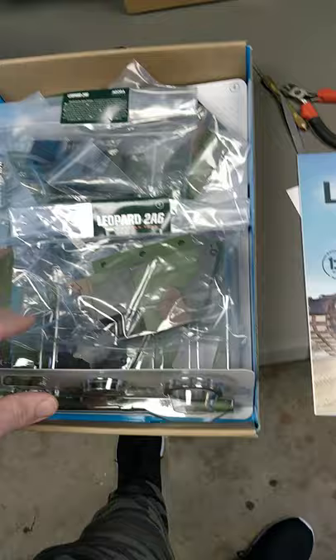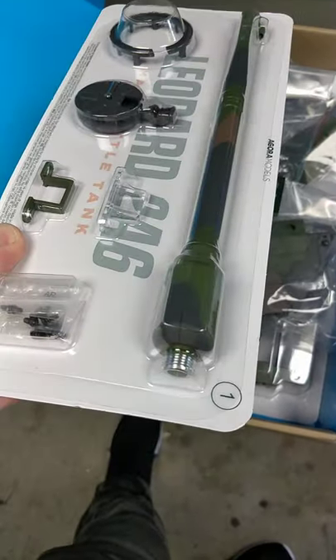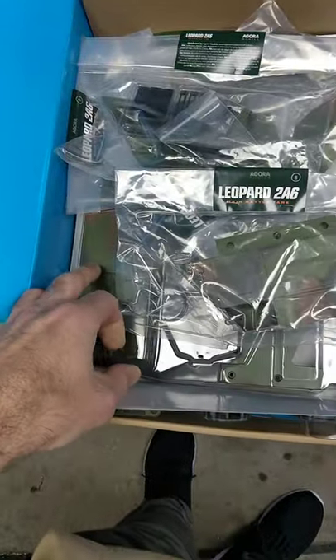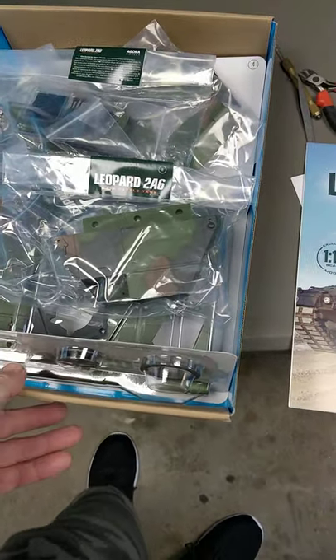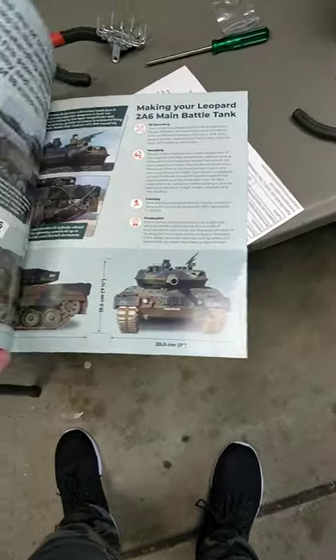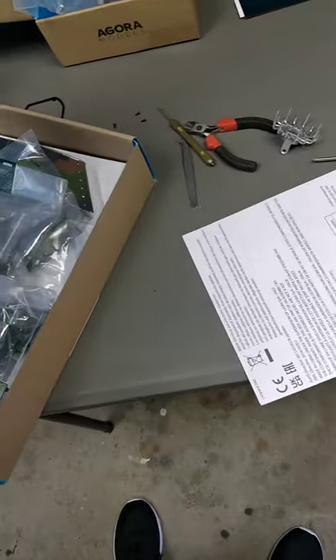Obviously with Agora Models, part plastic and stuff like that, but a lot of the stuff is metal, including the barrel. Check out that beautifully machined stuff. I do believe the main part of the top turret is all metal as well. Fantastic — Part 1 of the series here from Agora Models. Check out this beautiful stuff, great presentation like always.